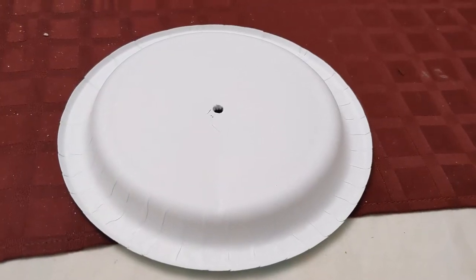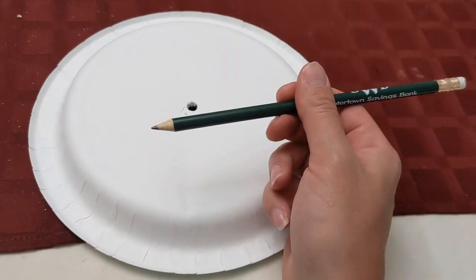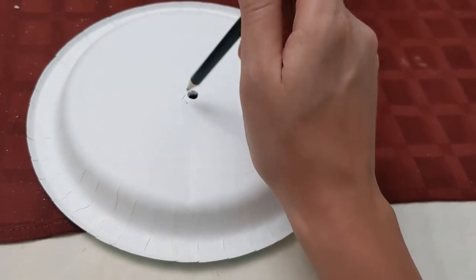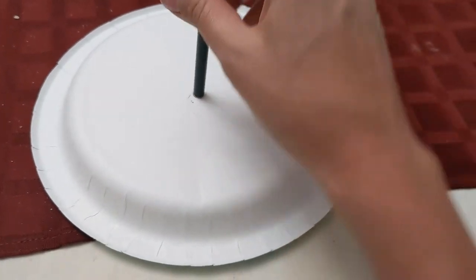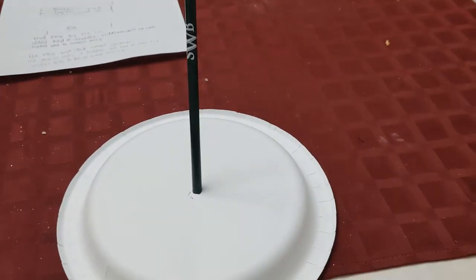You can also make a giant human sundial with chalk on your driveway — as long as it doesn't rain, you can go to that same spot and tell what time it is. To make our sundial, you just need a paper plate and a pencil. Poke a hole in the middle of your paper plate, shove your pencil through, and there you go — there's your sundial.